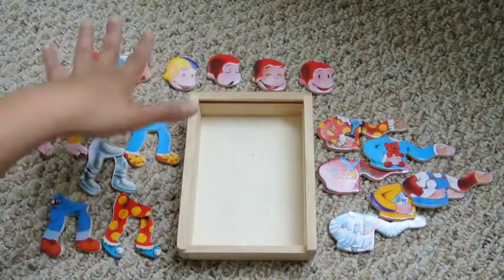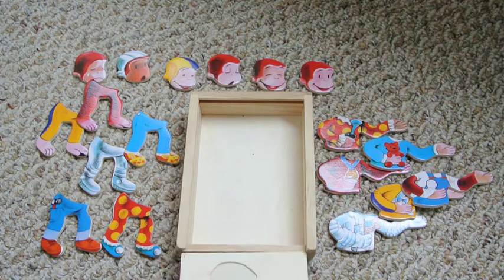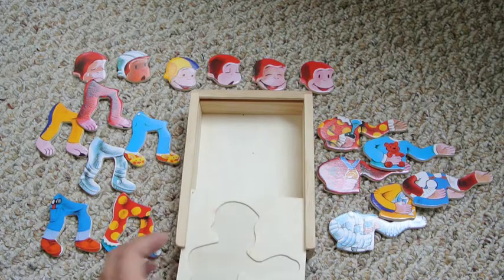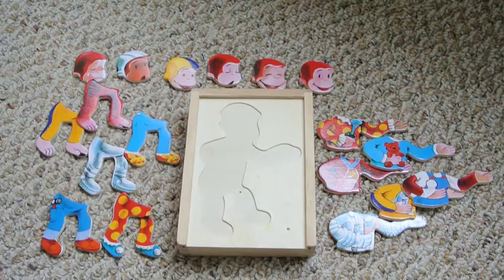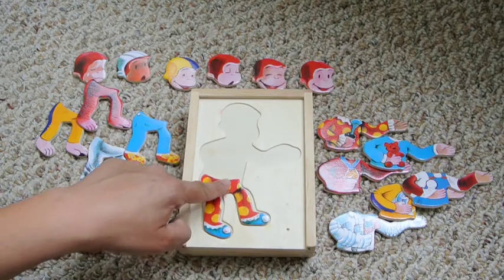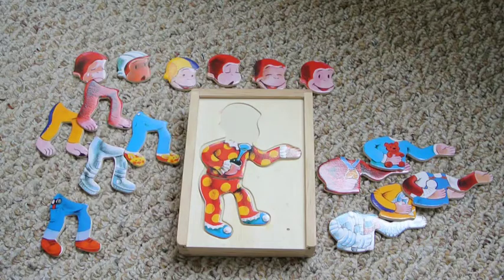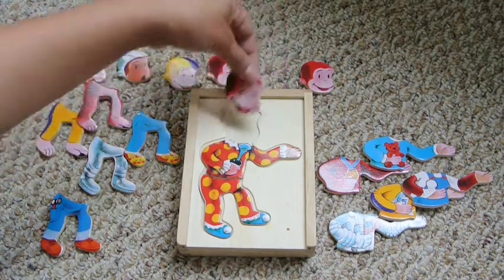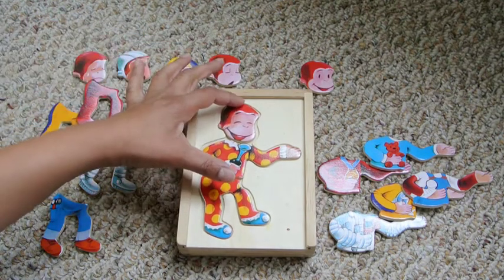It seems like we have six of every one. So I'm going to put this piece back in the box and we can start matching them up. I like this clown — and here we have another clown piece. For a clown, I'm going to make him very happy, because clowns are very happy. There's happy clown George!